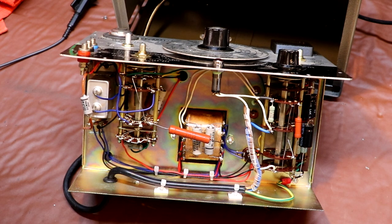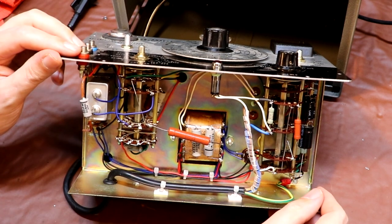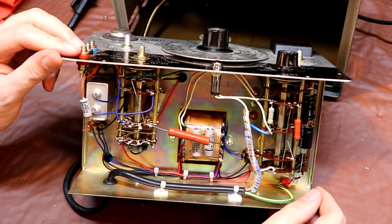Hello again everybody. You can see on the bench today we've got the CR Analyzer model number TE46. I'm sure you'll remember that I left you on a little bit of a cliffhanger last week.